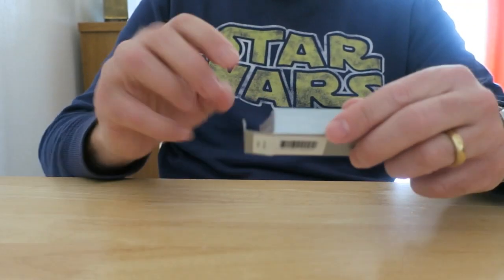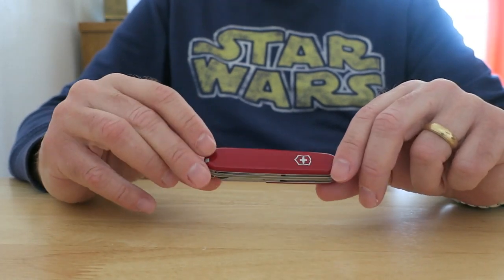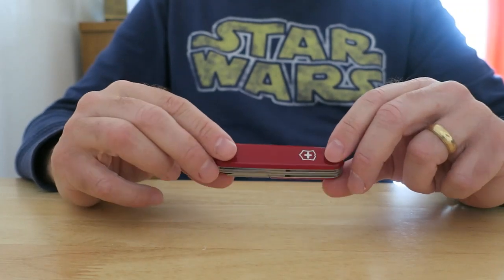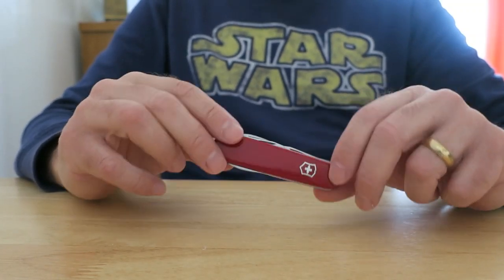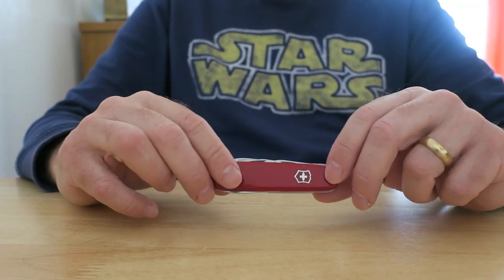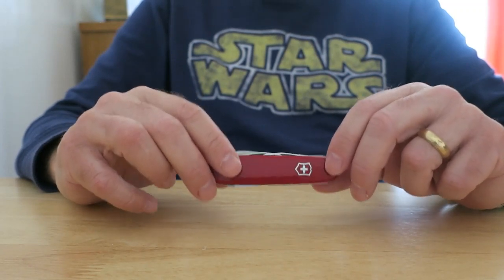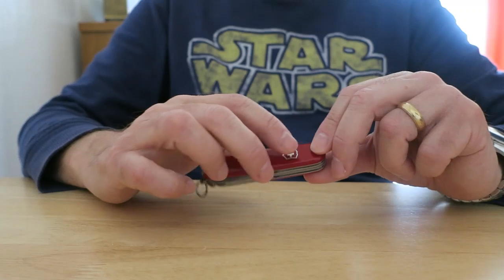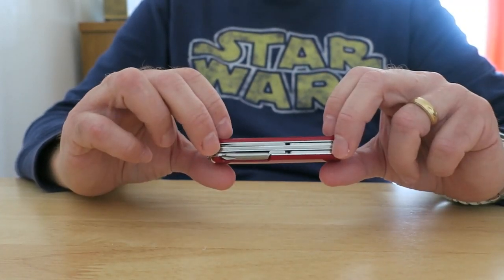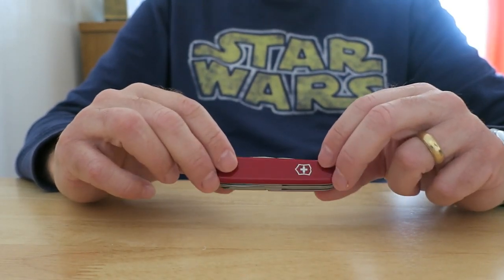Opening it up, you have the traditional red Swiss Army knife scales — plastic scales. It's quite a nice handy knife. It isn't heavy; it only weighs about two and a half ounces, about 75 grams or thereabouts. It's three and a half inches long and just under an inch deep. So quite a useful knife — just slip it into your pocket or rucksack and take it with you.